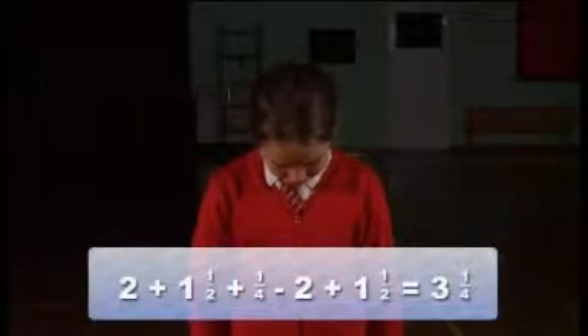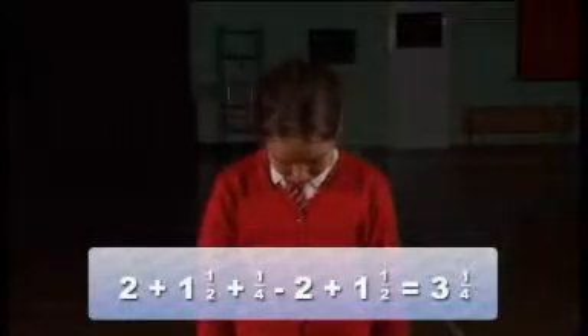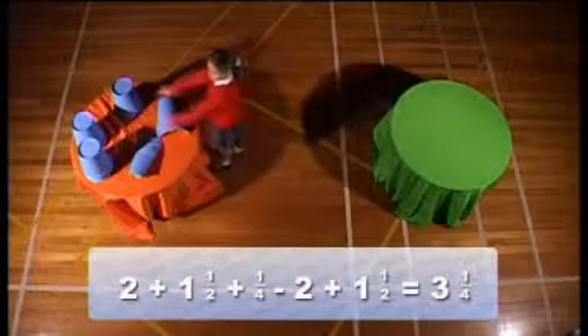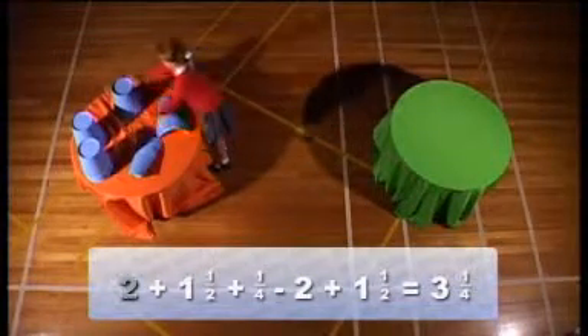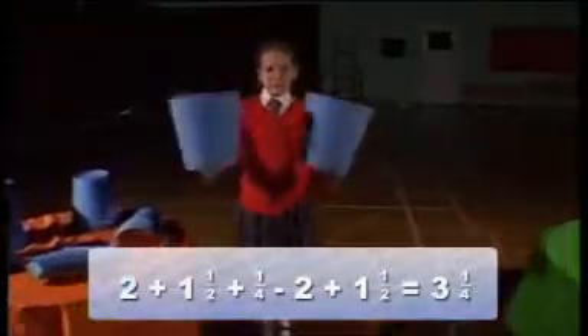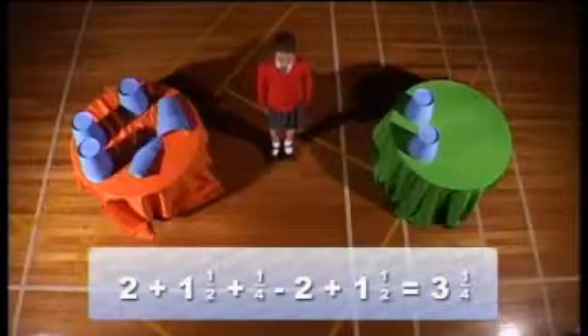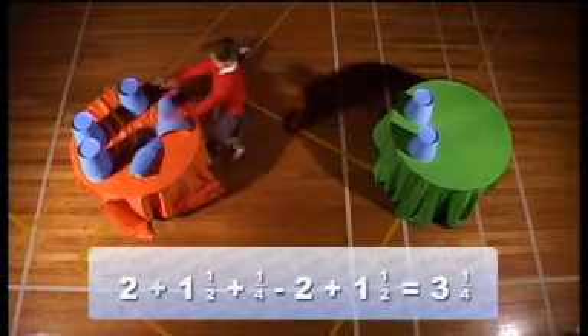Can I write you a maths story? Yes, I can. I'll write it down here. This is what I want you to do: one — you act it with the cups. Two. Add one and a half.